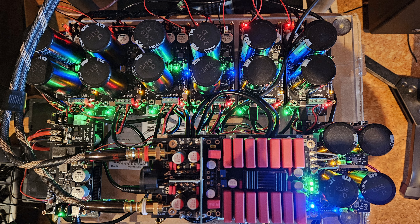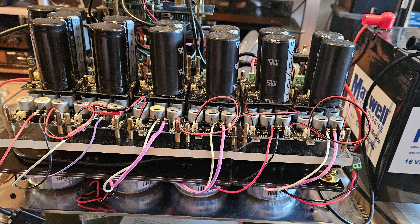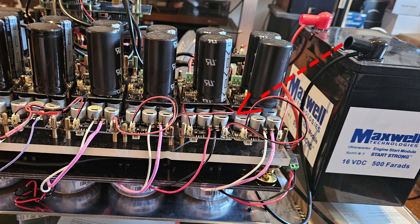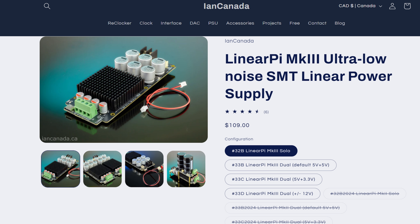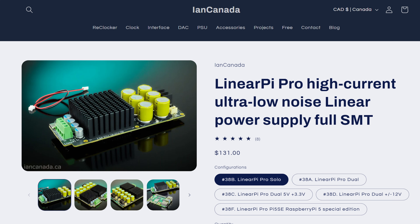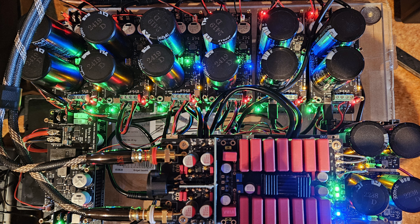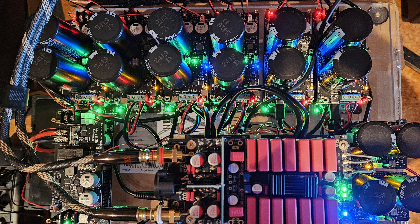In the next shot you can see that Falul added quite a few Linear Pi boards. A Linear Pi is a little power supply by Ian Canada — I'll put links to all these in the description below. It's a really good one: it goes below one microvolt ripple and can actually do five amps. Most power supplies cannot do that much amperage and still stay below one microvolt ripple, which is pretty remarkable.